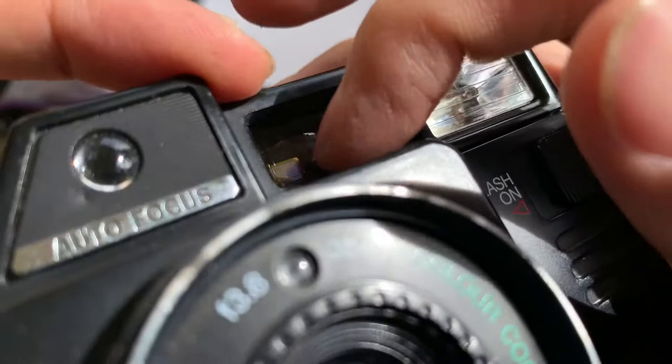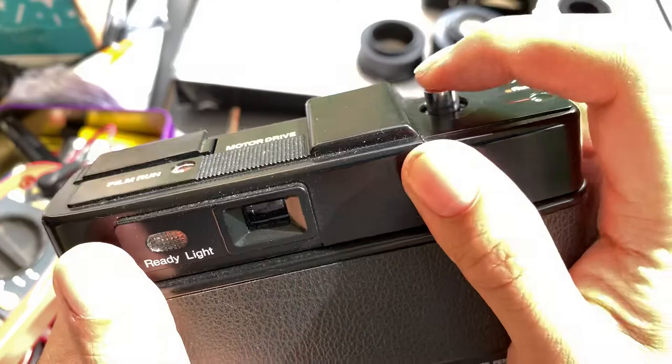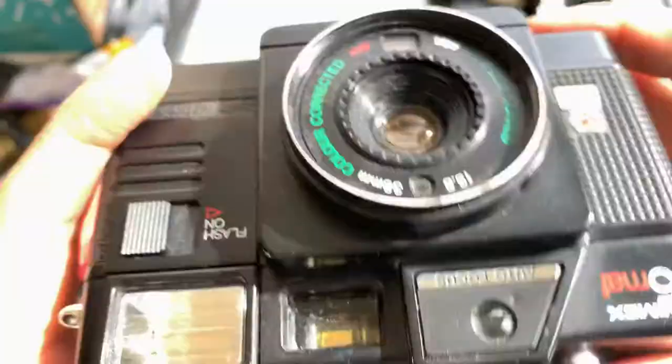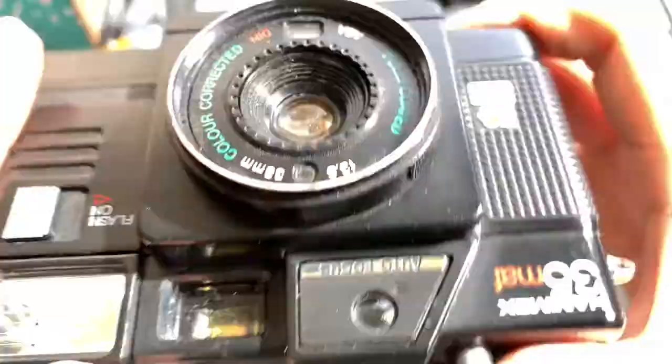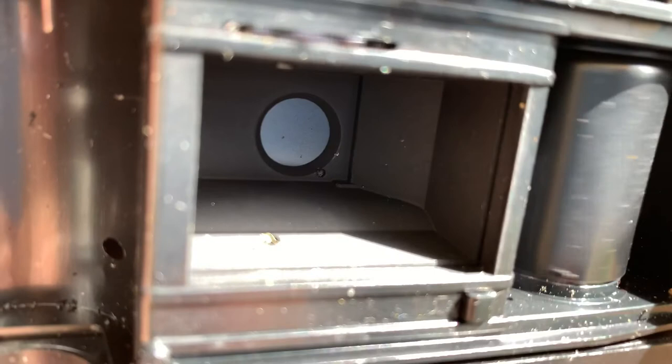Besides that, it works — it takes double-A batteries and it fires. You can see the inside. It actually works, just that it has some blemishes.